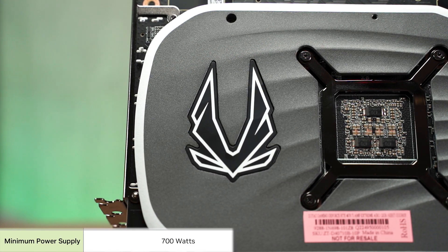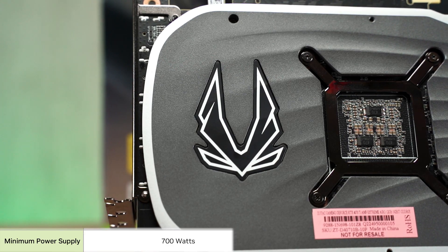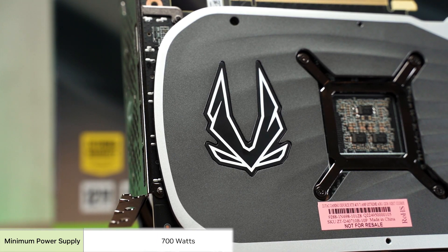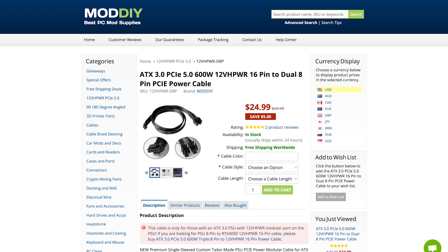This brings us to power supply requirements. While NVIDIA recommends a minimum 700W PSU, there's a chance you can get away with a 650W supply if you're on mid-tier specs where the CPU won't draw 200W+ under load. However, the 12VHPWR connector is not common on PSUs below 850W at this point, so your only option for now is probably the included adapter — or custom cables from trusted manufacturers.